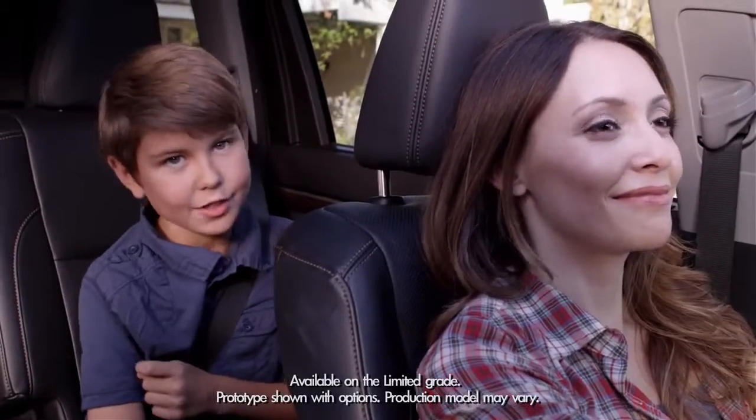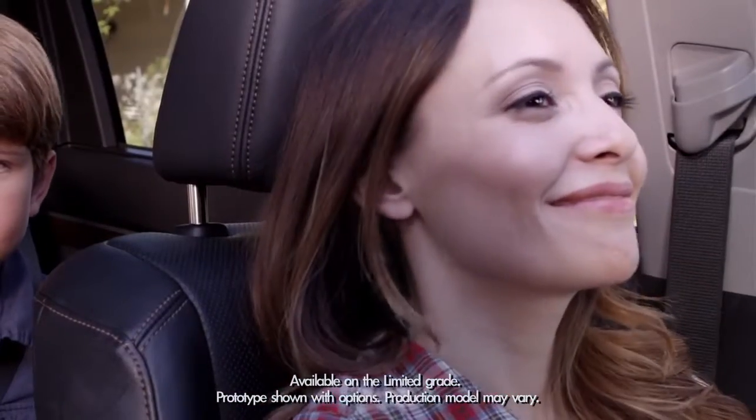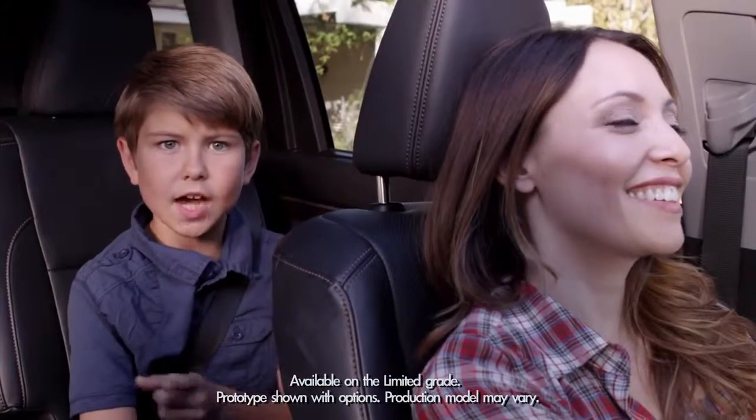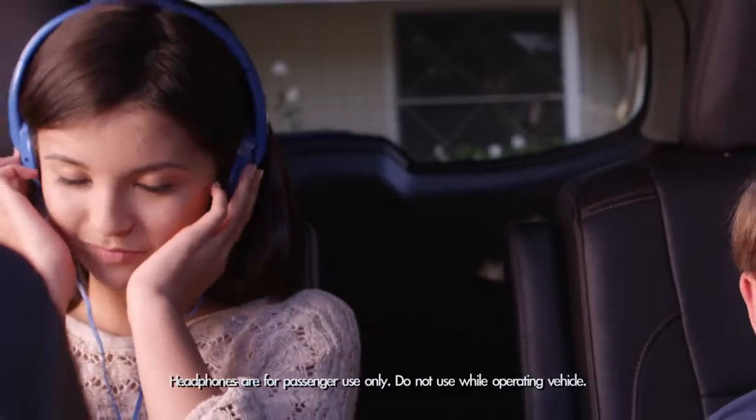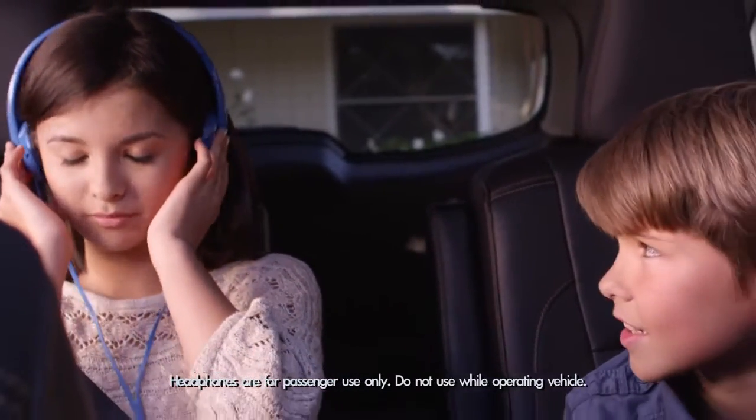The back seat is finally cool — not just because I'm sitting back here, but because the Highlander now has an available panoramic moonroof. Trust me, when you're stuck in the back seat, it can get kind of lonely.